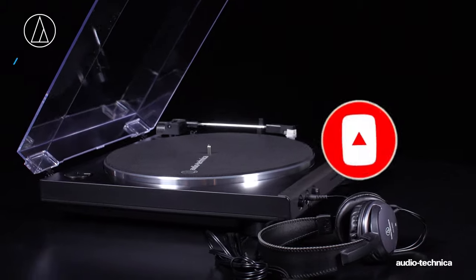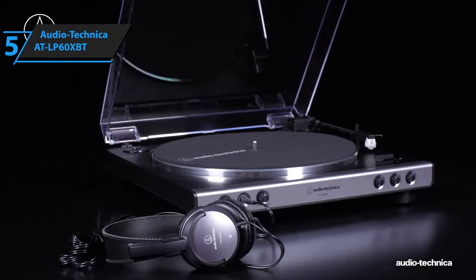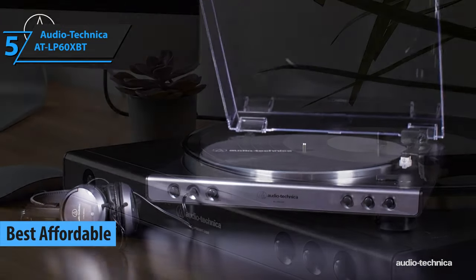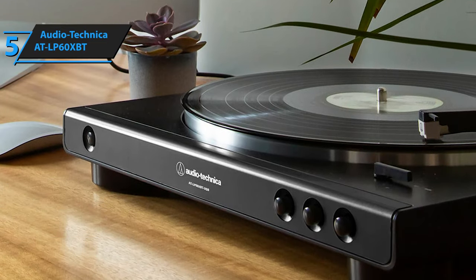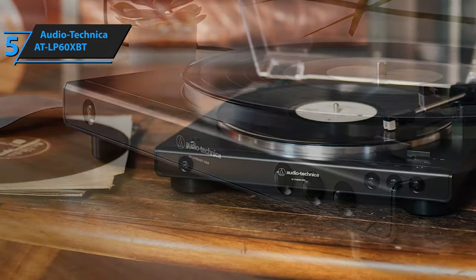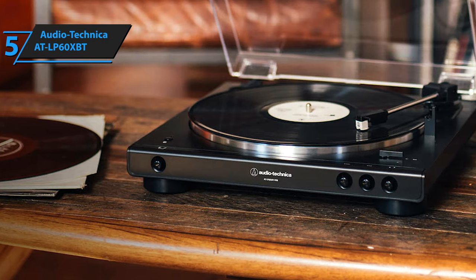Now let's get started. Kicking off our roundup is the Audio-Technica ATLP60XBT, a product we believe is the top budget-friendly turntable in 2023. This device, with its economical price tag, effortless setup, and provision for wireless playback, serves as an excellent entry point for novices to the world of vinyl. The design of the ATLP60XBT is both aesthetically pleasing and functional.